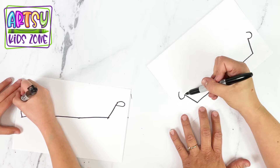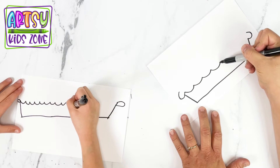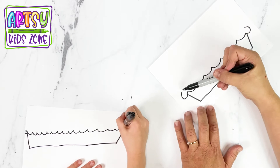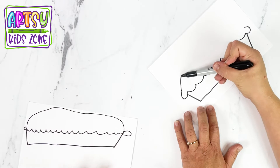Then we're going to do like U's connected together all the way until you're at the other side. And then we're going to do like an upside-down U — a wide upside-down U.